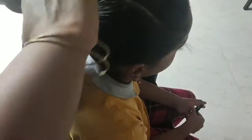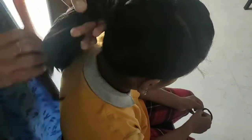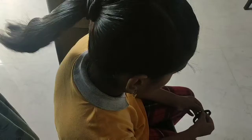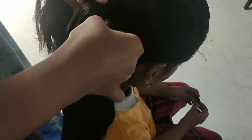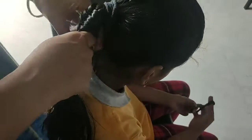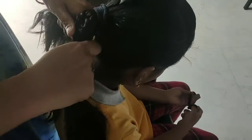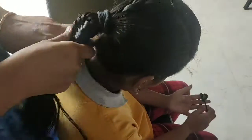Now, we are going to cut the hair from here. We are going to divide the hair from here. We are going to divide the hair from the right side. We are going to turn the hair from here to the left side. We are going to move the hair from here. Now, we are going to cut the hair from the right side and cut this hair from here.